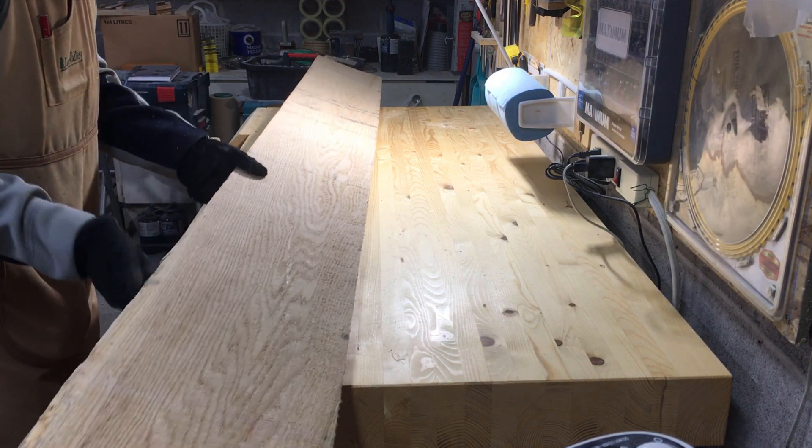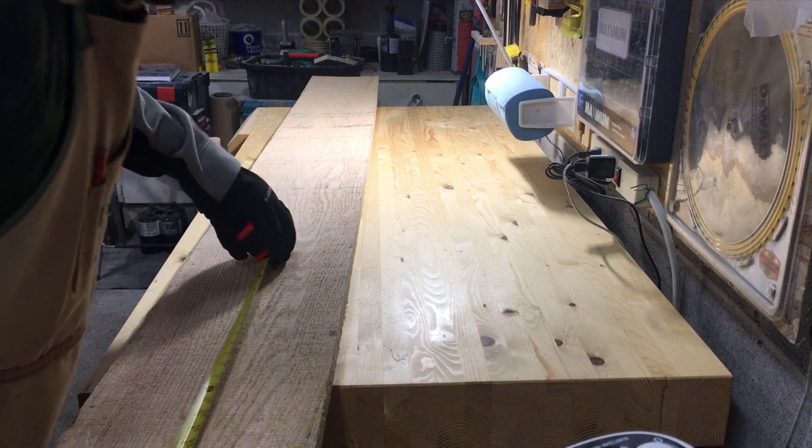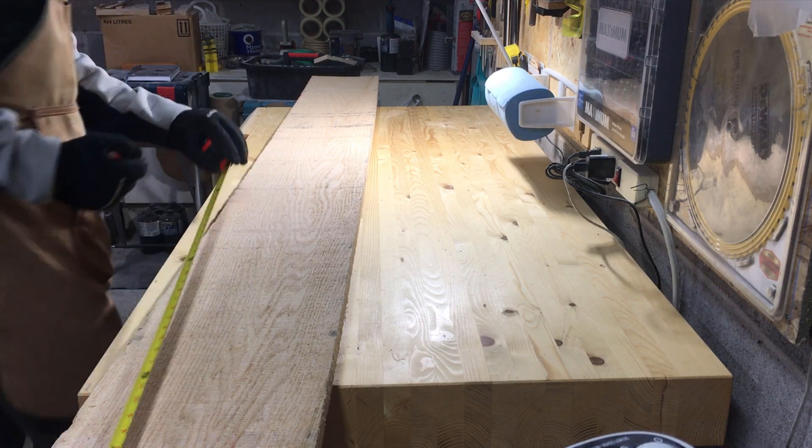I went to the lumber yard and got this nice piece of five-quarter red oak, which is the species the client and I had decided on.